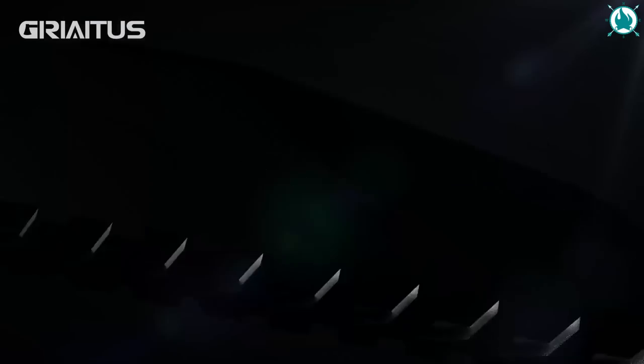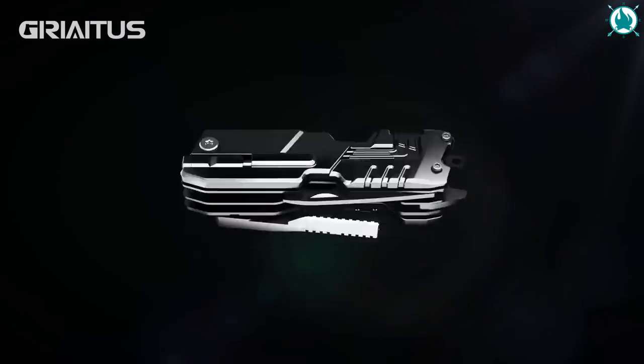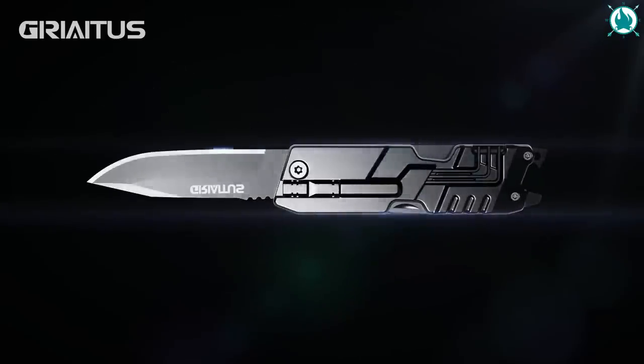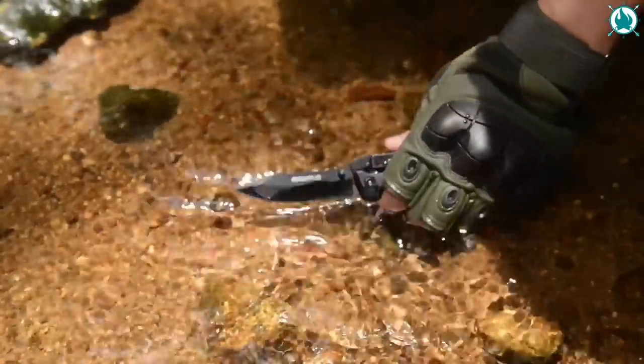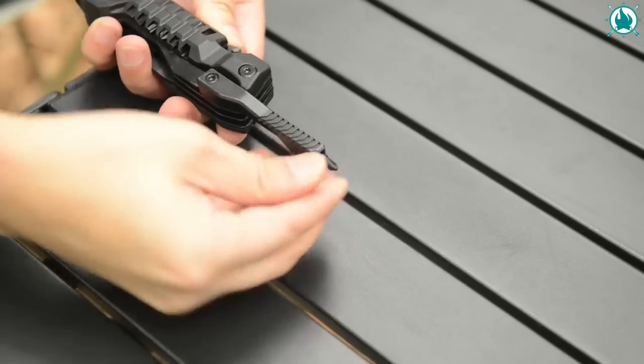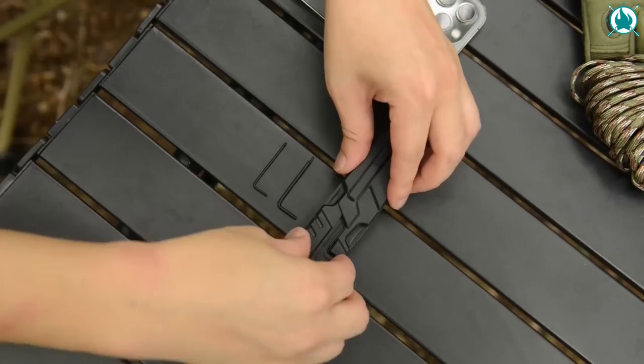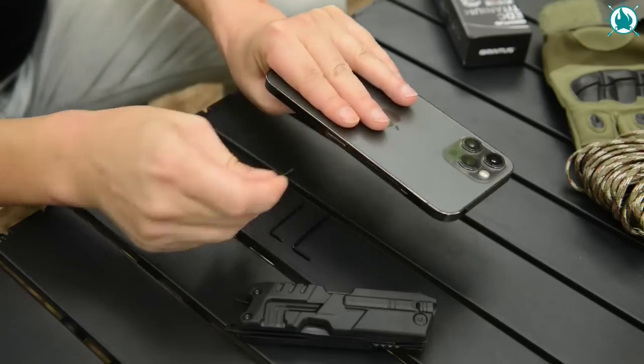Picture this — a Swiss army knife on steroids. With 17 different tools merging into one, you'll be ready for anything Mother Nature throws your way. Locked and loaded, each tool is securely locked in place with its auto-lock feature, giving you full control and peace of mind.